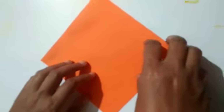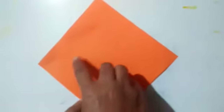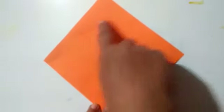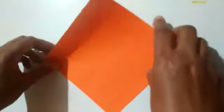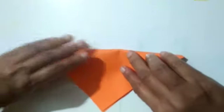Hello kids, good morning! Today we are going to make a fox head by paper. For this, first take a square sheet of paper, then fold in half like a triangle shape.